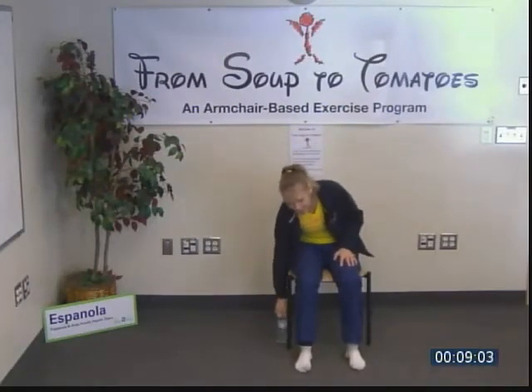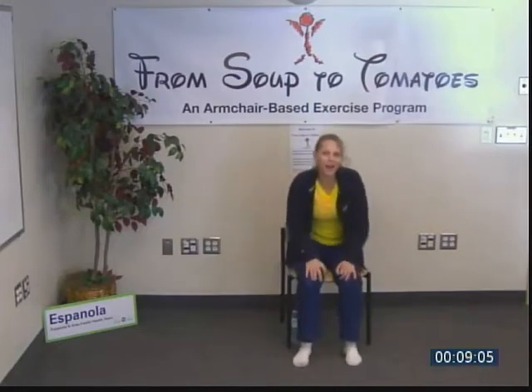Welcome to armchair-based yoga, brought to you by Soup to Tomatoes here in Espanola. I'm Renee, a personal trainer and registered nurse, and I'm a fond practitioner of yoga as well as certified levels one and two.